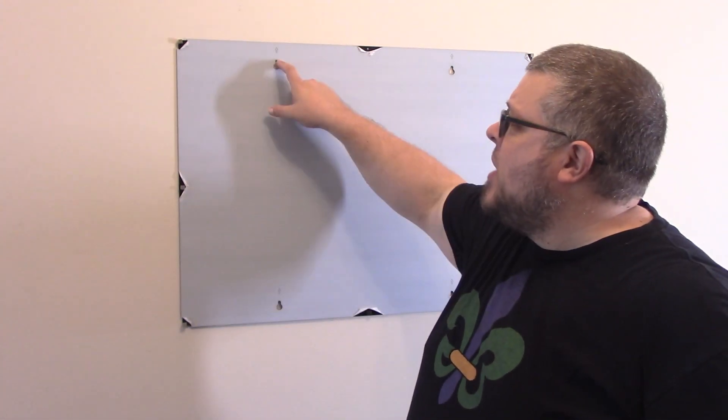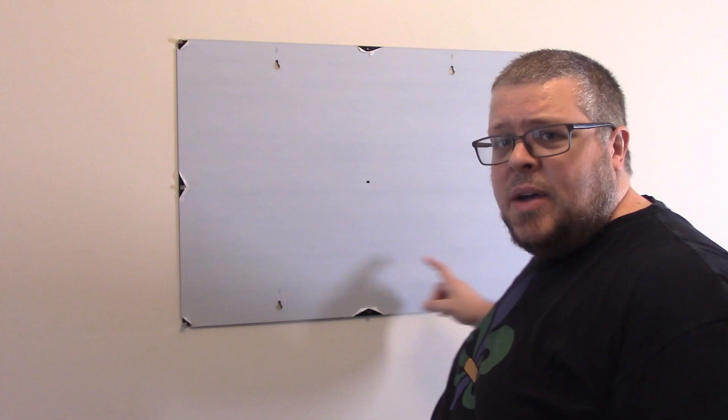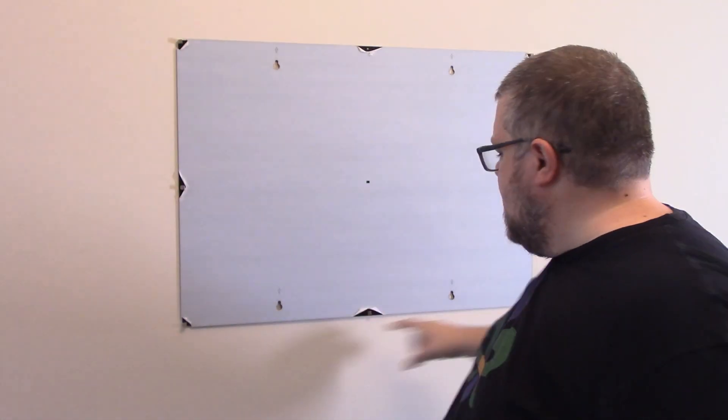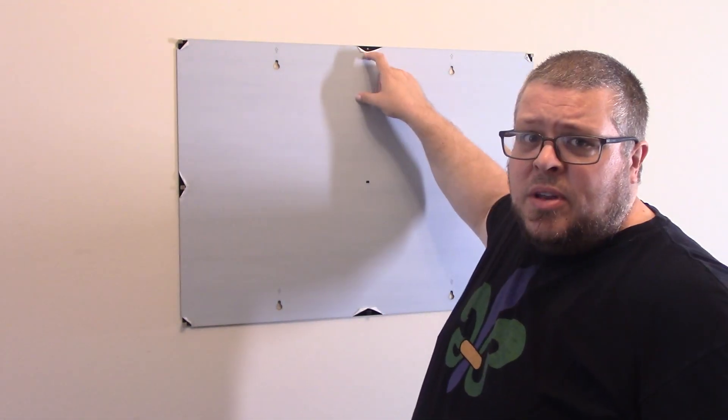Now that we've got it where we want it, leveled out, and got our holes marked where we're going to put the anchors, I'm going to take this off and put the other hardware piece on. I've already put the others on but I needed this hole for you to put the nail on.